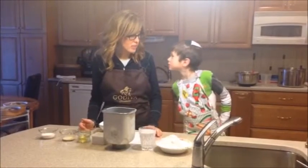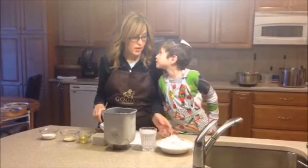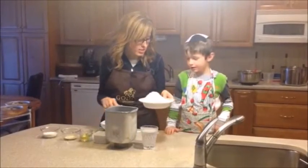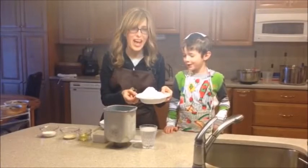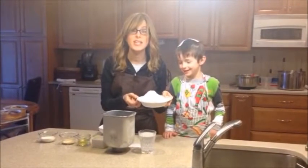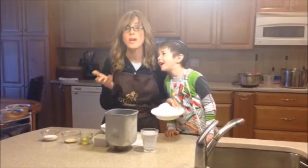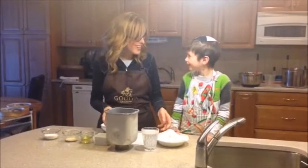Challah has something in it that's very special — flour. And that's made from wheat, which is chita, which is one of the seven special things from Eretz Yisrael. So we are going to make challah for Tu B'Shvat.